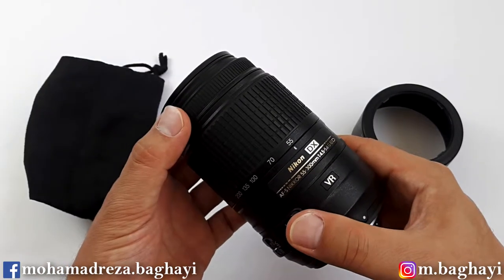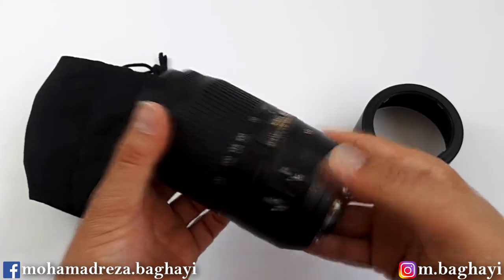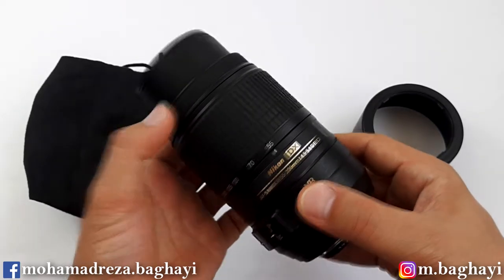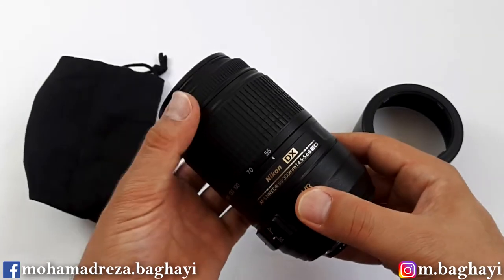Here is the focus ring at the front of the lens. To use it manually, you have to switch it to manual and then operate it. It looks good but is not that impressive — similar to a kit lens's focus ring — though it moves pretty well.